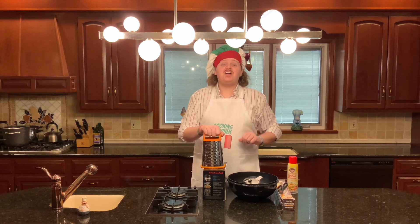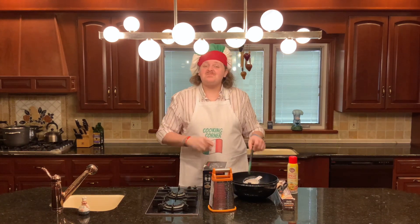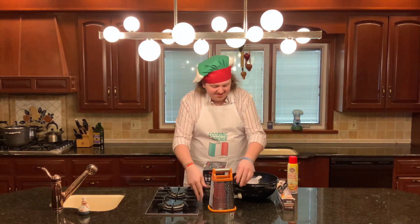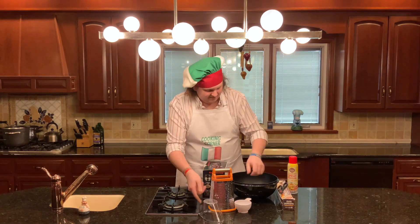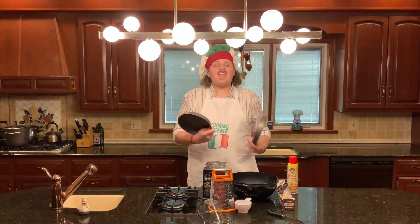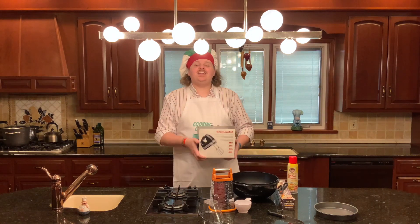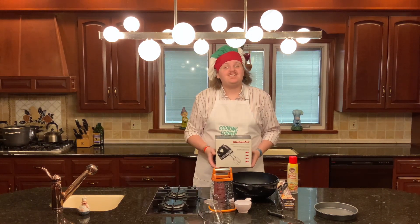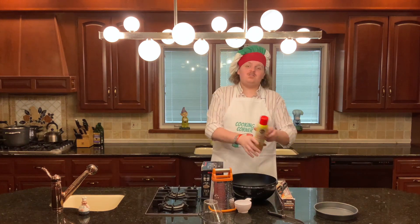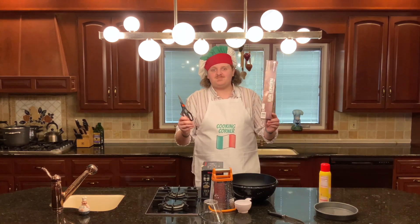Now for the hardware. You're gonna need something to shred your carrots — I'm using a cheese grater — something to peel your carrots — I'm using a vegetable peeler — various measuring spoons and measuring cups, a knife to cut the ends off your carrots, two 8 or 9 inch round cake pans, an electric mixer or a large wooden spoon to mix your batter, at least one large mixing bowl, cooking spray to grease your pan, and scissors and parchment paper to line your pan.